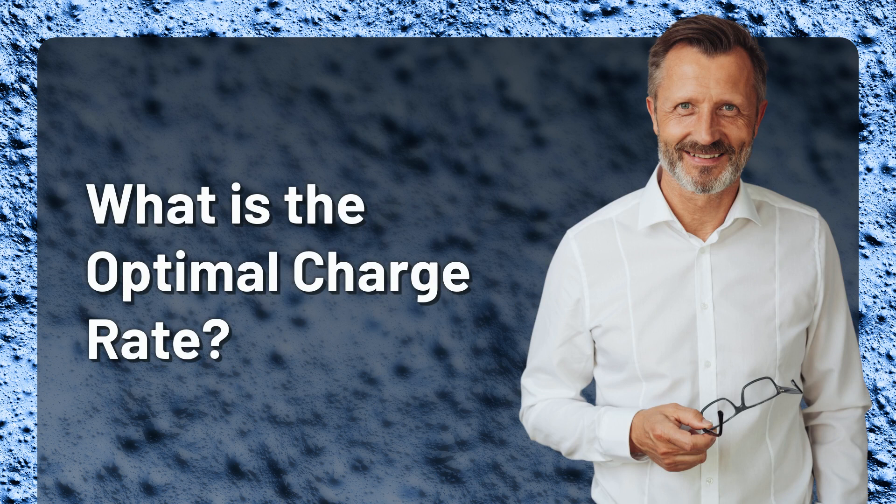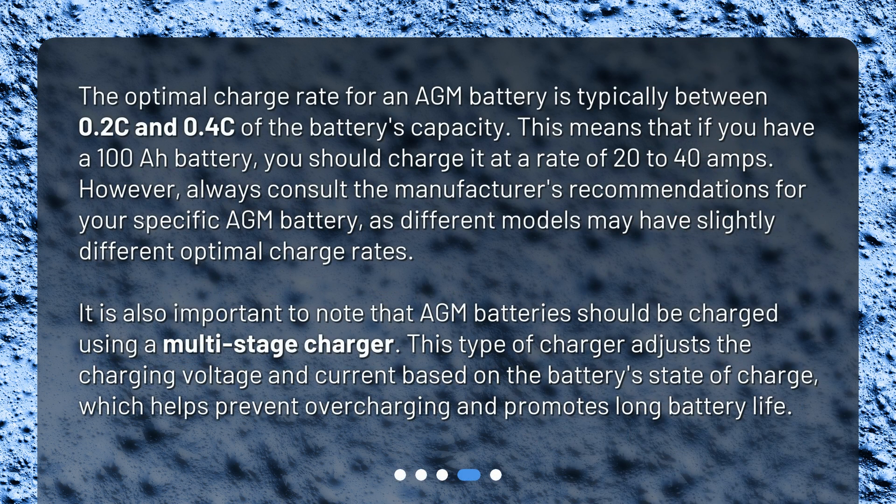What is the optimal charge rate? The optimal charge rate for an AGM battery is typically between 0.2C and 0.4C of the battery's capacity. This means that if you have a 100Ah battery, you should charge it at a rate of 20 to 40 amps.